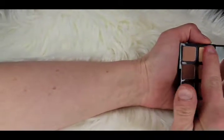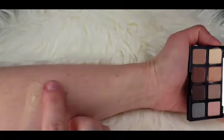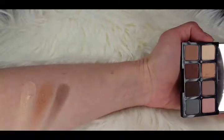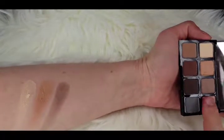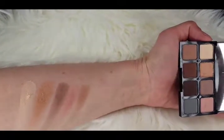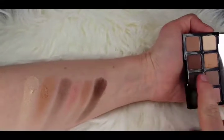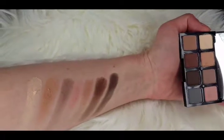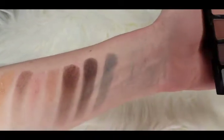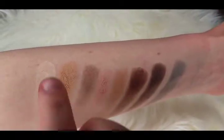Starting with the swatches: Vanilla, Wheat, Grounded, Rosehip, Desert, Earthy, Canyon, and lastly Haze. They're all mattes and a couple are a little chalky with a little bit of fallout, but it's really not too bad.